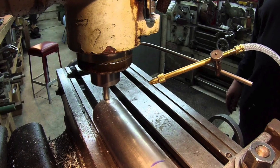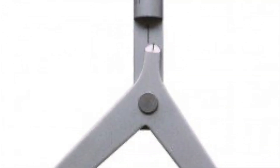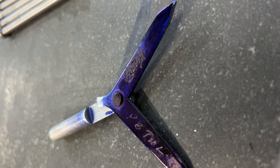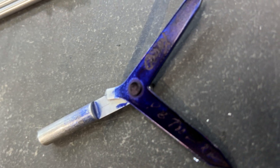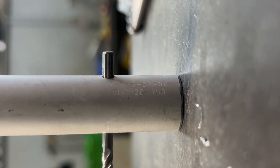So why struggle with inaccurate measurements and wasted materials when you can use the Round Bar Center Finder tool? Get yours today and experience the precision and efficiency you deserve. Thanks for watching, and we'll see you next time on Tooling Insight.